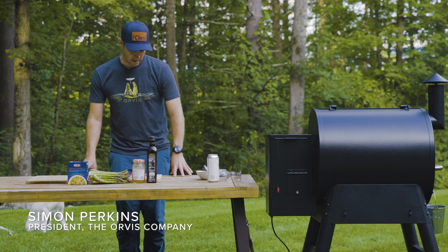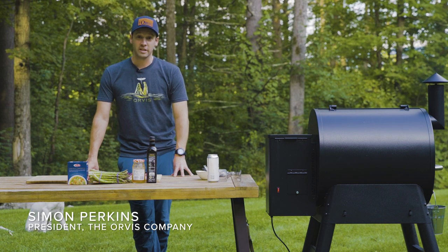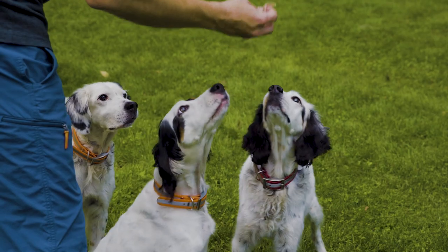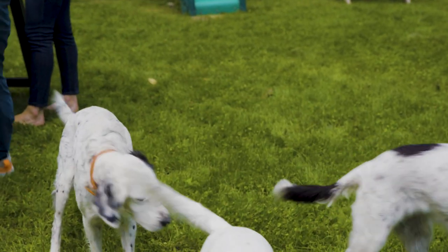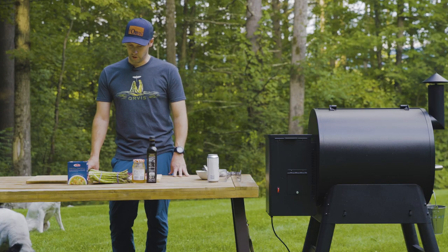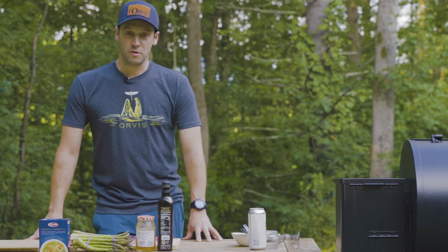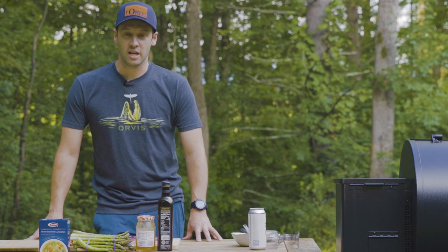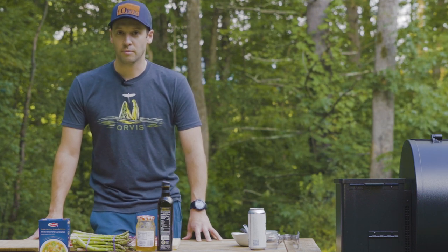Hi, I'm Simon Perkins, and today I'm going to show you a really easy recipe to prepare, serve, and eat. I have sharp-tailed grouse wrapped in prosciutto, and we're going to serve it with asparagus and orzo. I learned this recipe from Michael Carlucci, who's a chef at one of our Orvis-endorsed lodges out in Montana.